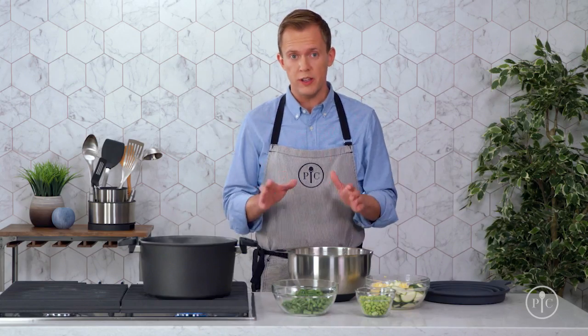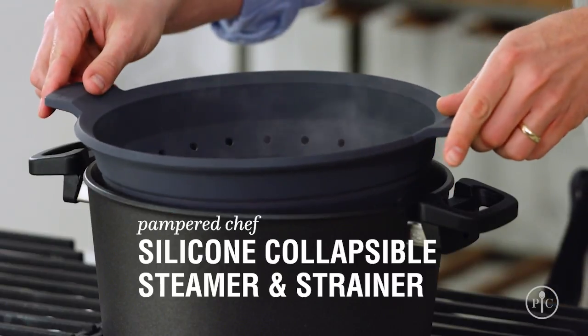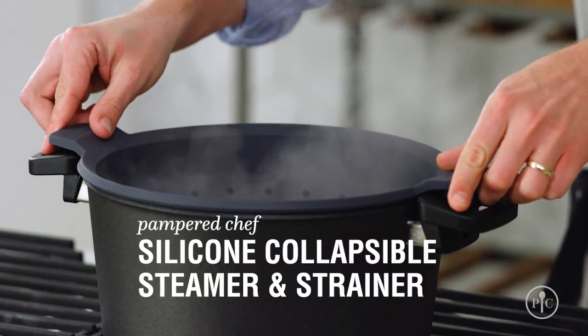Before I start cooking the vegetables, I'll get everything ready to go. I'll add the steamer to the pot and get my ice bath ready. Make sure that you have plenty of ice, because you want the vegetables to cool down quickly.